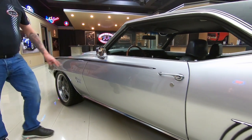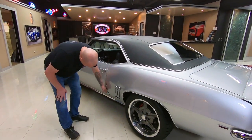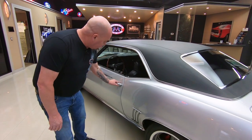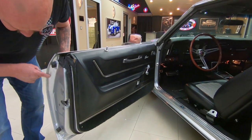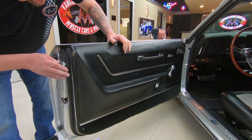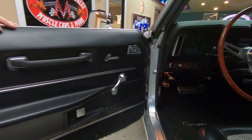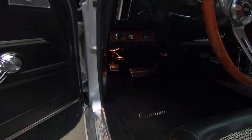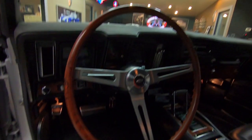The emblems look good, all the stainless looks good, the vinyl top's in beautiful shape. The door lines up nice here — nice and smooth opening. The door lips in here are all nicely painted. The rubber's been replaced, the door panels are in good shape. We've got great looking carpeting in there and a wood steering wheel. Center console with a staple shifter.